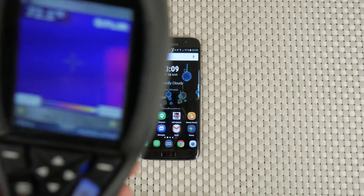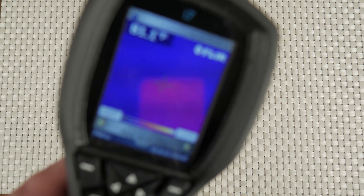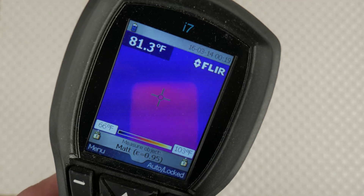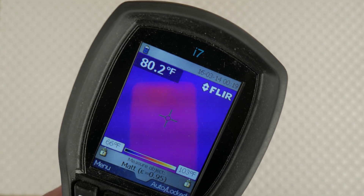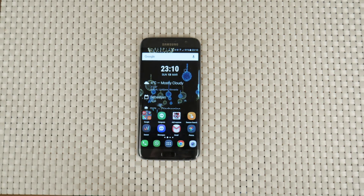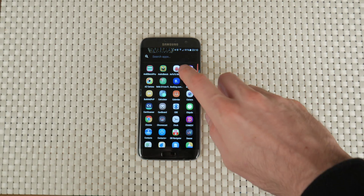Let's check the temperature of the phone before we begin the benchmarks. I will say the temperature in Celsius, but you can see the values in Fahrenheit on the heat gun so we all know what I'm talking about. As we can see, the phone is around room temperature at about 26 degrees Celsius.